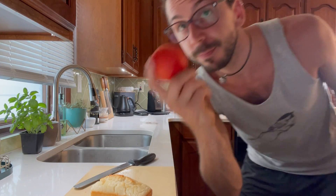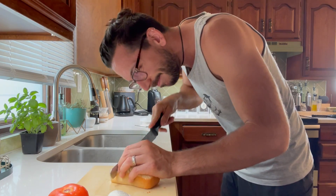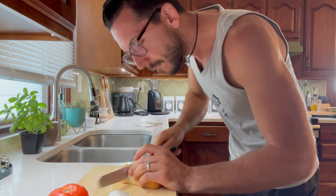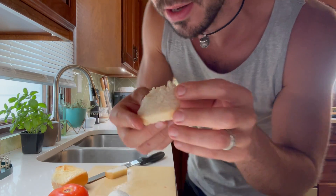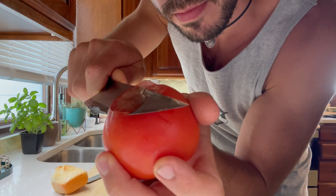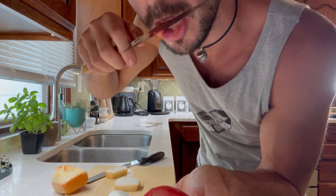You see this? You see how fluffy and squishy it is? You want to know something? Watch this. So fluffy. Look at that. Oh my gosh.